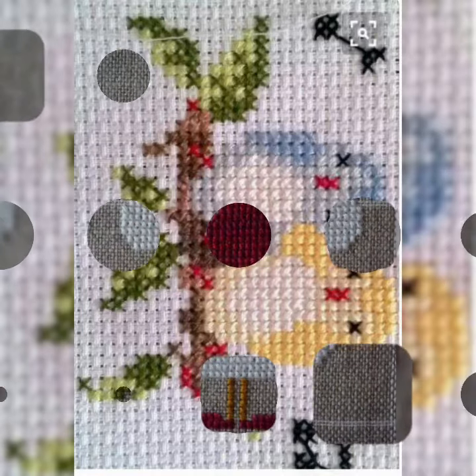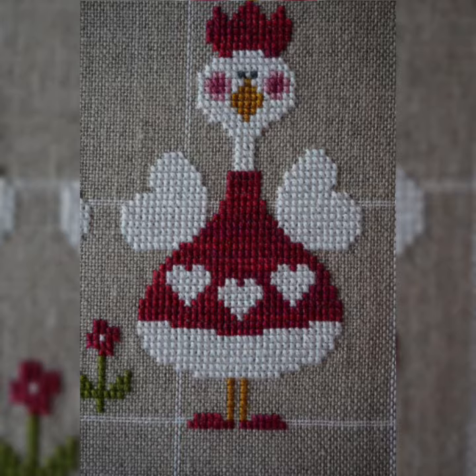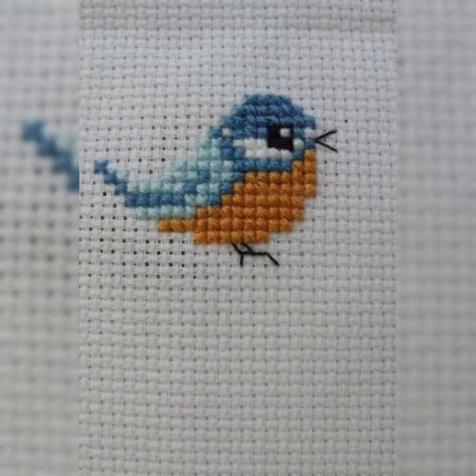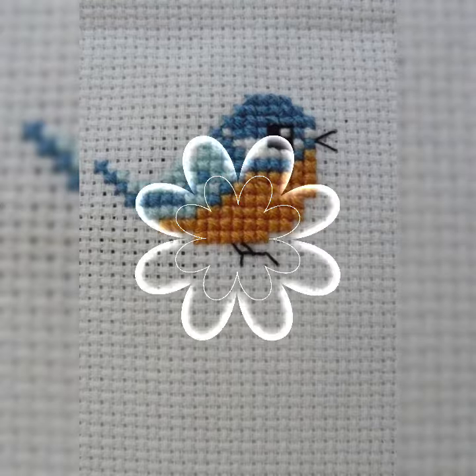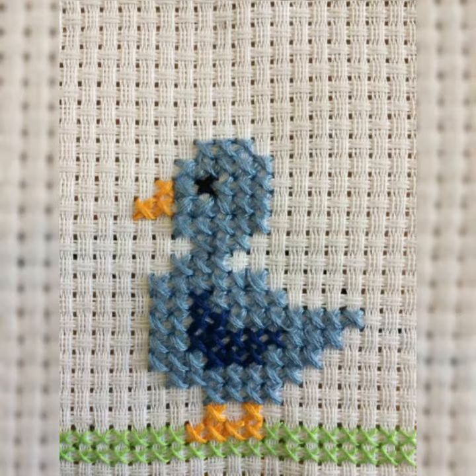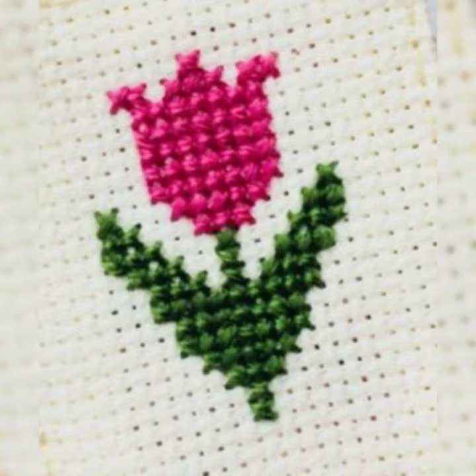Look at these beautiful and very stylish different cross stitch patterns and ideas, with beautiful colors and awesome designing. I must suggest to you: watch this video till the end — all designs are so creative.